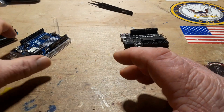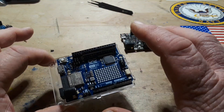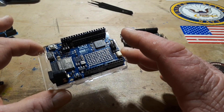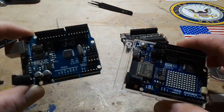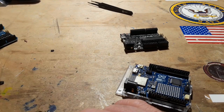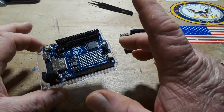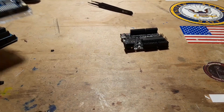Then we move on to the Uno R4 — you guys saw this one about a month ago. It has an entirely new processor, it has an ESP32 as a co-processor, it's got an LED matrix, it's got some built-in sensors. It's really changed things the way they work. But remember what I told you — with the original R3 there's nothing on here except to support this chip, you have to provide everything else. Now with the R4 we have a CAN bus, the LED matrix, and a built-in clock.